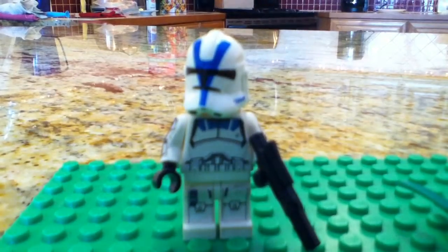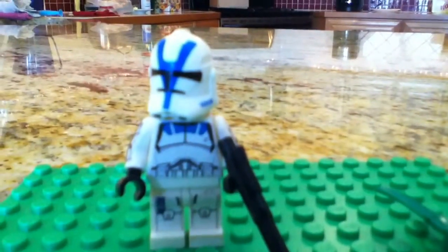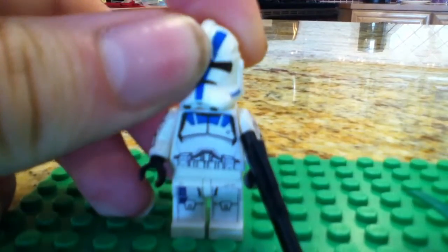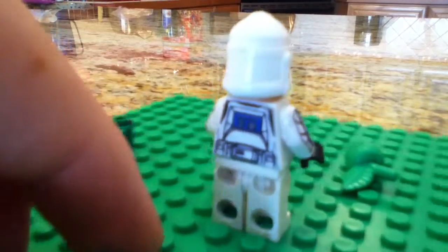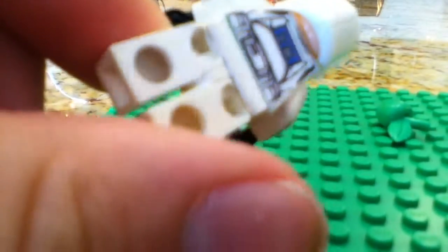Now I'll focus in for you guys if I can. Alright, so we're just gonna show you guys — nothing special on the helmet really. So we have sort of a very nice little figure here.